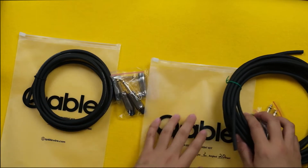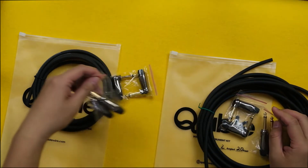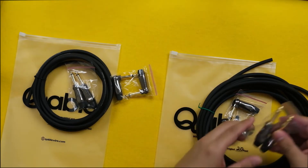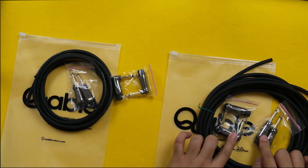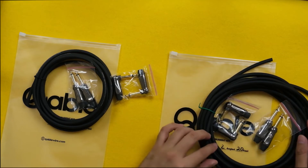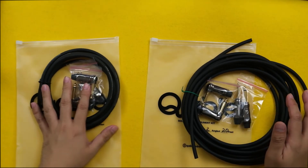What I love about this kit is that they've given a pair of straight and a pair of angled plugs per kit, so that you will have the freedom to build straight-to-straight or angled-to-angled. Or you can have both ends as either one — so you can have the angled plug on the first end and the straight plug on the other end. You have the freedom to do that, and I think that's amazing.